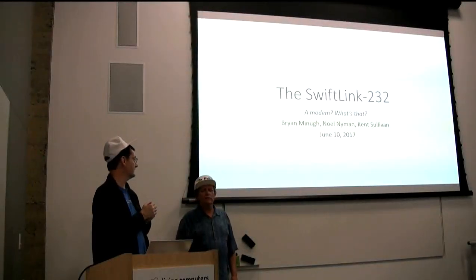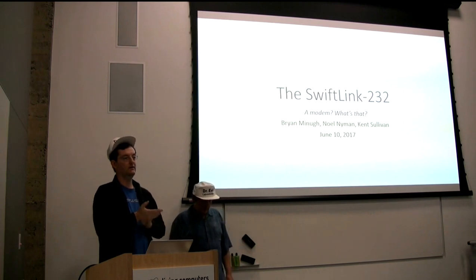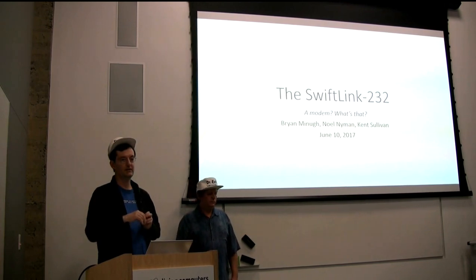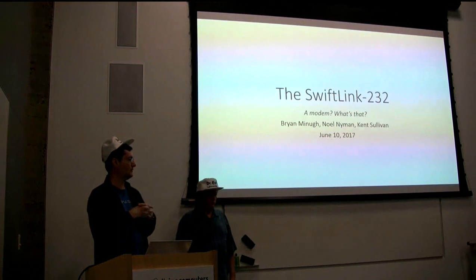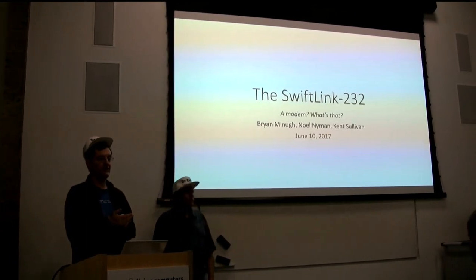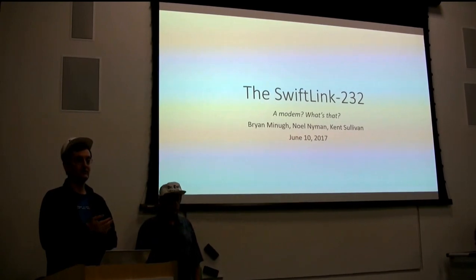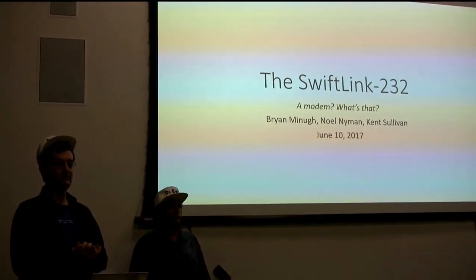You might even call it three quarters of the team of people who conceived of and brought the idea to market, known as the SwiftLink 232. Noel Nyman, who is the third third if you view it as three people, was here earlier but traffic was terrible. We were at least an hour delayed arriving, and I think he thought something had gone wrong, so he took off for home. So he's not here to help present with us, which is a real shame.